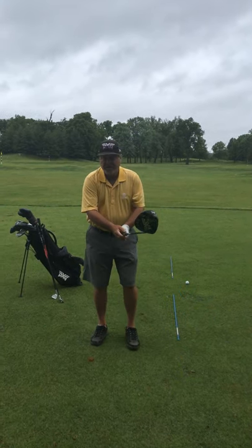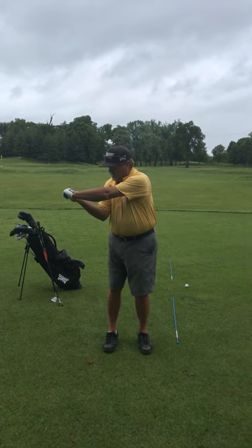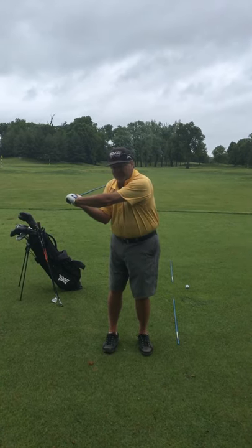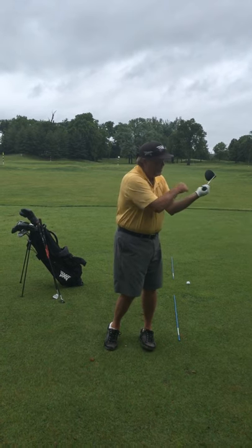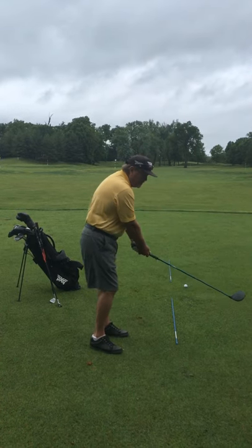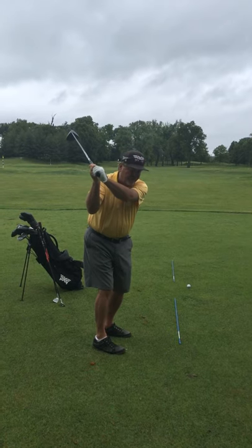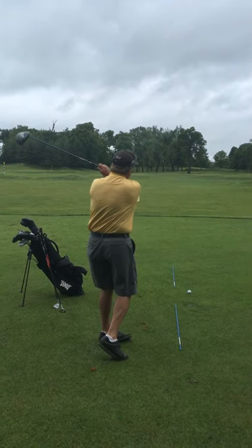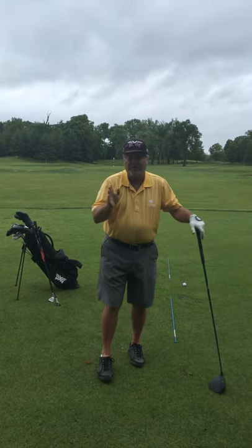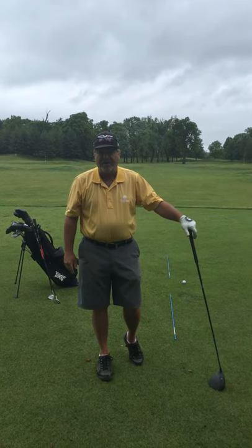The last body part to understand is our elbows. If I hold the club level to the ground and let my hands hinge, you can see my right arm is folded and my left arm is straight — I'm a right-handed player. Then on the way through, my left elbow is folded and my right arm is pretty straight. That's exactly what happens in the golf swing: as I turn back and hinge, my right arm gets folded and my left is straight, then I fold my left on the finish. Learn how to use your elbows, your wrists, and your body, and you'll become a great player.